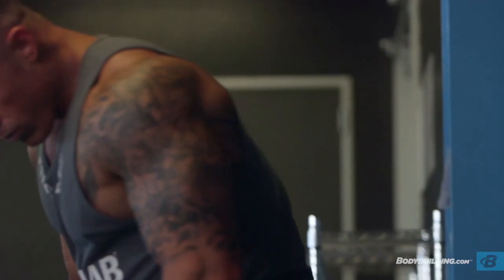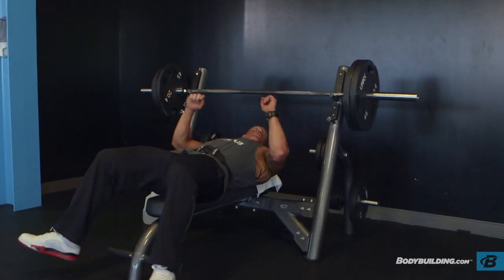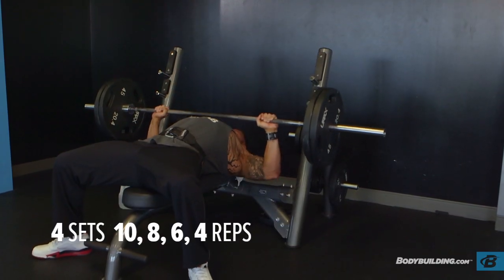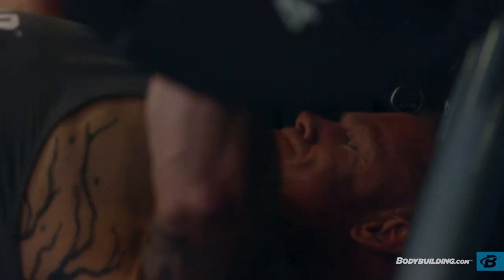The first exercise is the barbell flat bench and I'm using the pyramid method, starting with four sets ranging from a rep range of ten, eight, six, and four. On your last set, you really want to try to push out three to four reps.